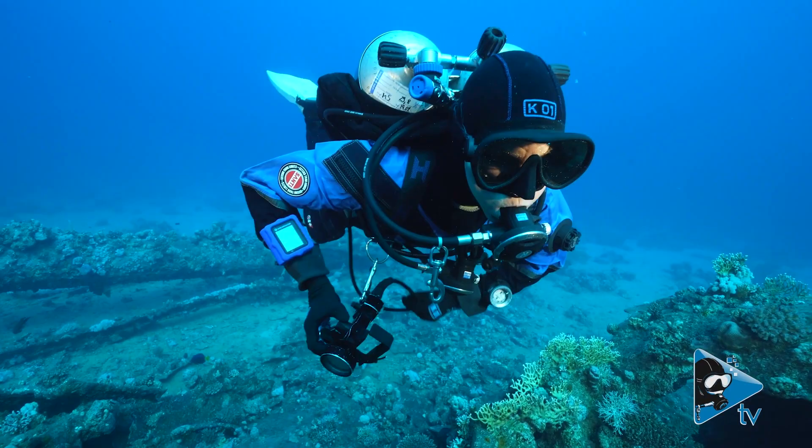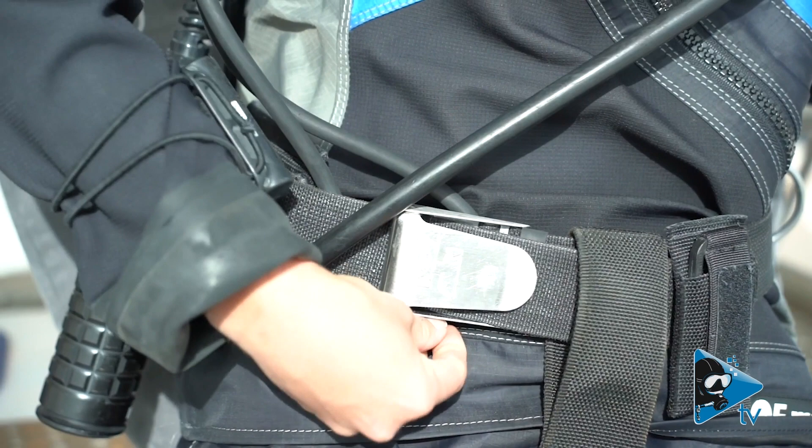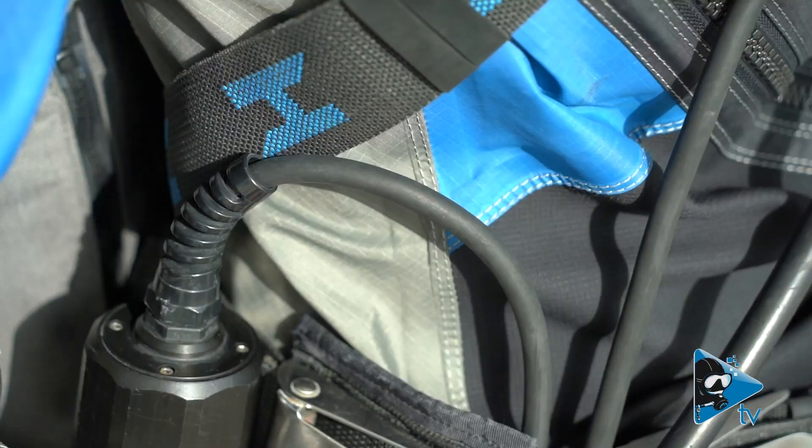You will have to stow your light cord to ensure it does not get tangled in equipment or caught on objects in the water. To clean up and stow a light cord, you can take two ends of the cord and lightly pinch them together. Take the cord and place it behind your long hose, ensuring it can be easily deployed if needed. Then, secure the light cord underneath your waist strap and lightly pull the excess cord down to keep your waist and chest free.